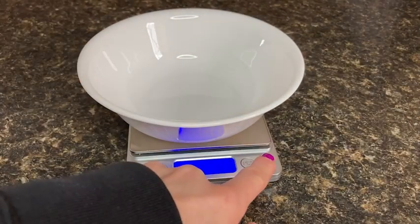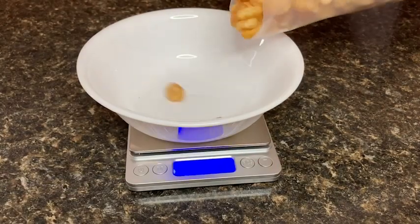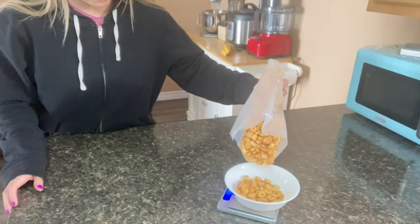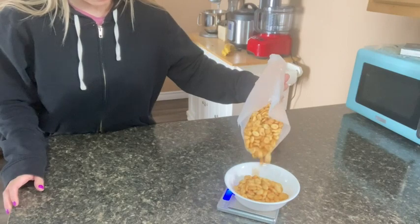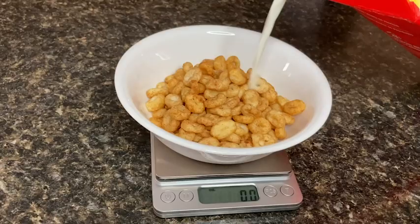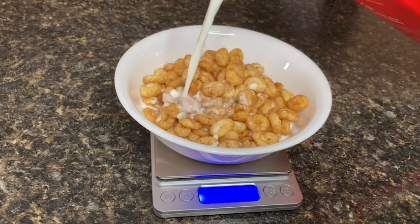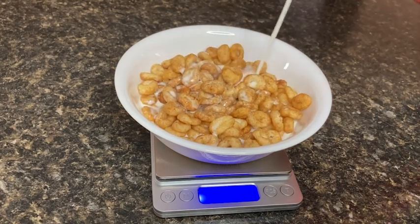I love how it has a variety of weight units that I can simply toggle between. The tare function means that I can start over from zero without ever having to move whatever receptacle I'm using for weighing. For example, if I am weighing out grams of cereal, I can press tare and switch to milliliters to measure my milk.